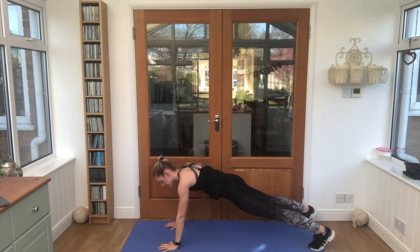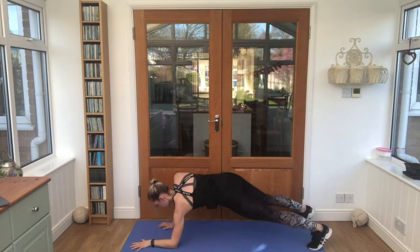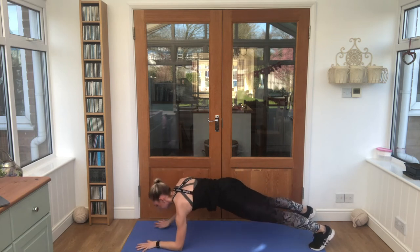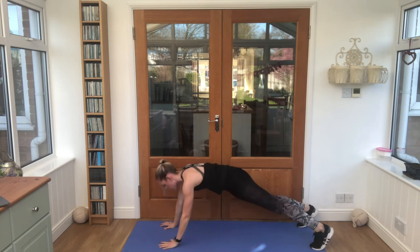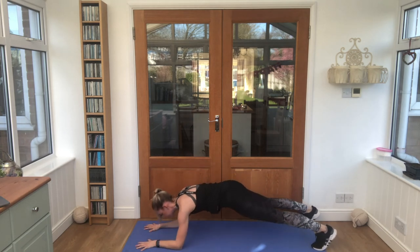Let's go! Good job. Push through guys. Nice work. Stand it up.